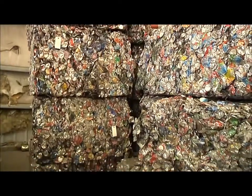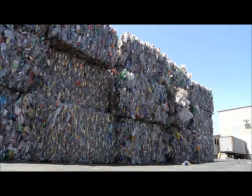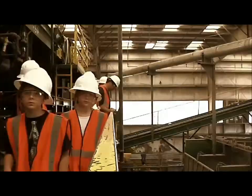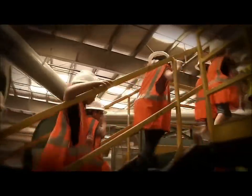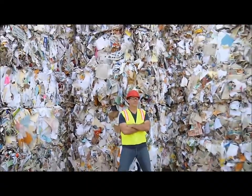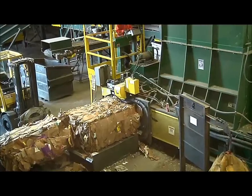Hey Joel, how do they make those big bales? Oh, the big bales? I have to admit, I was a little surprised when I found out the number one question students asked after taking a tour of the MRF was: how do they bale up all the items in one big square block?